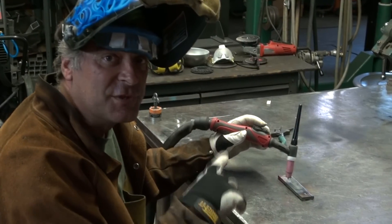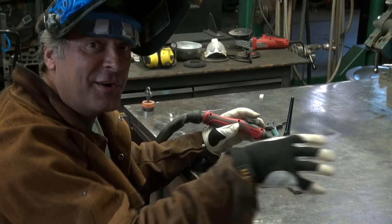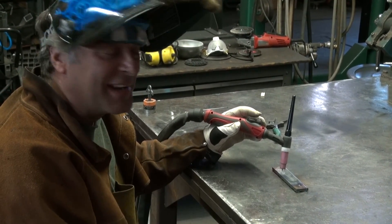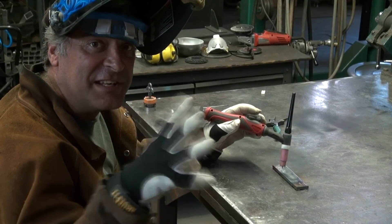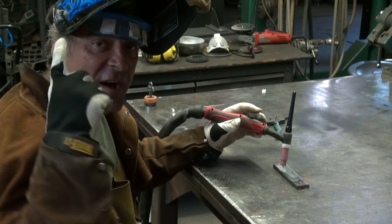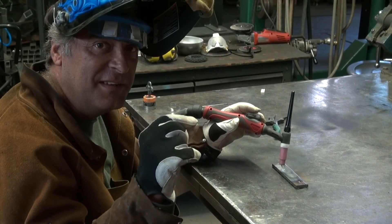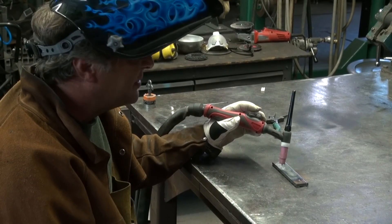That's cool. That was what it looked like at five amps — the arc kind of wandering around a little bit, trying to find some place to go. My helmet was actually flashing. It wasn't bright enough for the auto-darkening helmet. I could probably adjust the sensitivity a little bit and get it to stay dark again at that amperage.